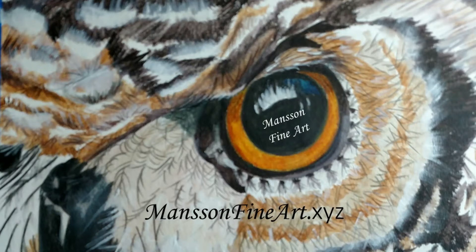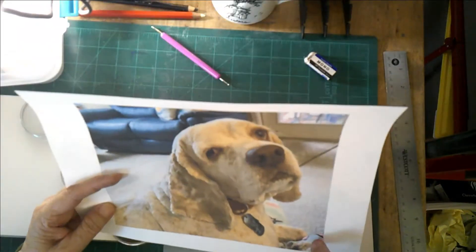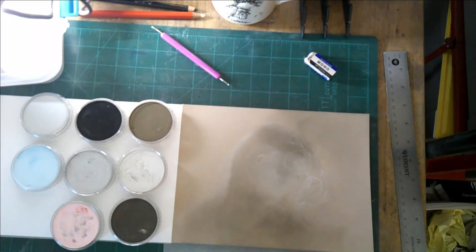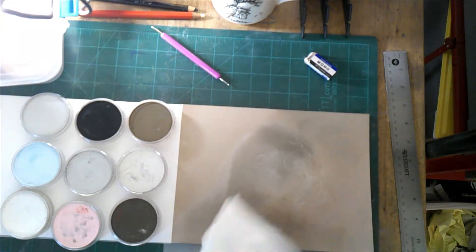Hi there, welcome. It's me, Joan Manson of Manson Fine Art, and today I'm going to use every last one of these watercolor brushes to create this lovely portrait of Beau, a Cocker Spaniel, and I'm going to do it with my Pan Pastels.